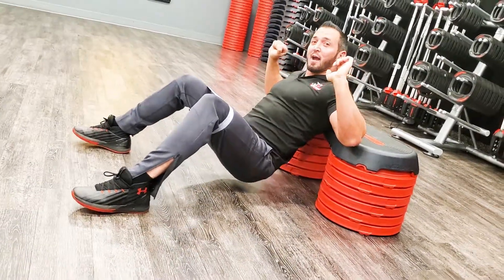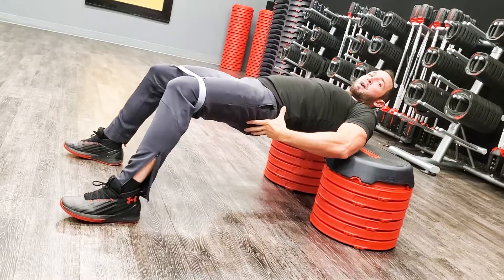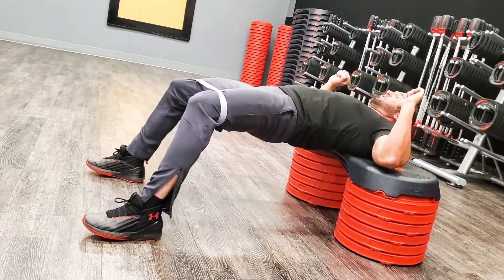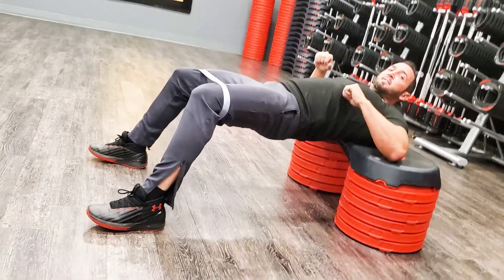This is a great exercise to get a bigger booty and really make that booty burn. All the way up and squeeze. Here you go Vicky, let's demonstrate — let's get five.